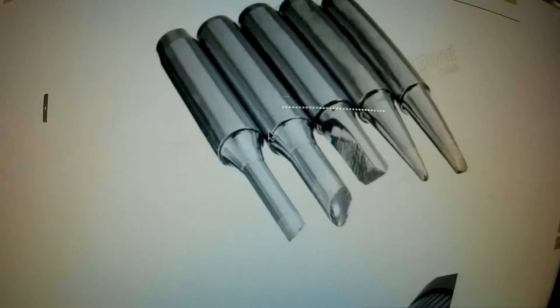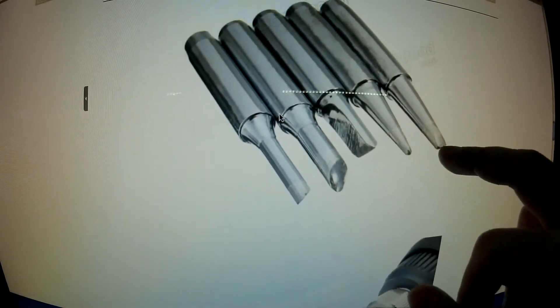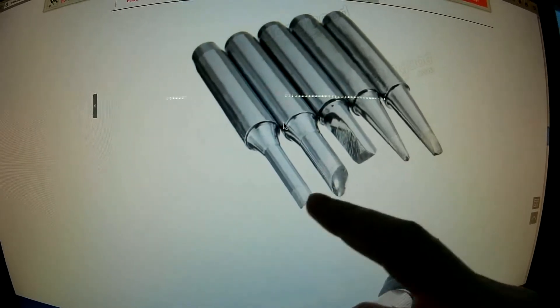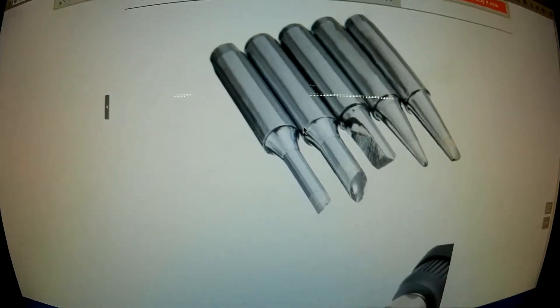And there are the tips. You get a small chisel, a pointed one, a large chisel, two large horseshoe type tips, and a small horseshoe type.